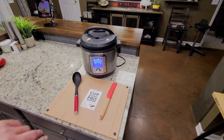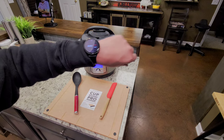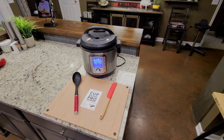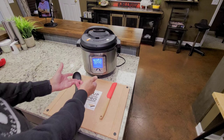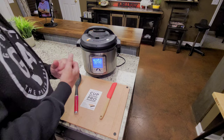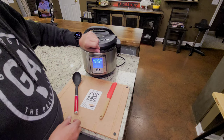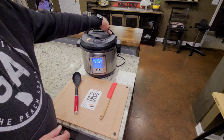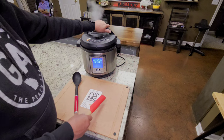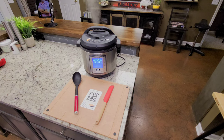There it goes — that's after the 15 minutes. But in reality, I started my timer and it took 33 minutes for it to come up to pressure, get hot enough to make steam, and start the countdown. So I'm going to do a quick release now, open it up, and stir them around. I'll be back once that's done.